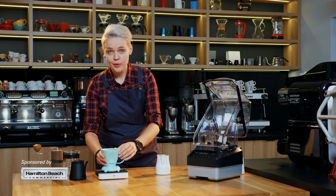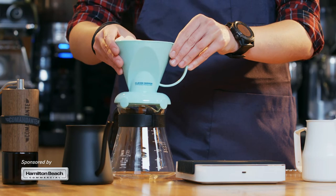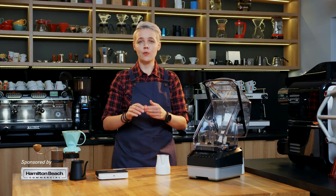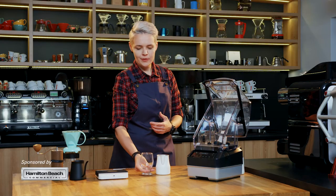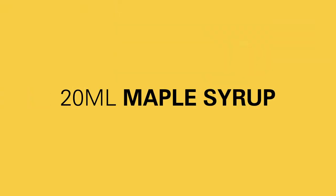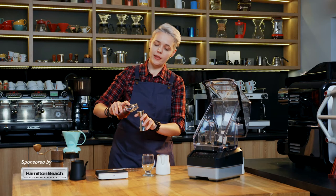My coffee is ready so I'm gonna strain it. Traditional Irish coffee also calls for whiskey and brown sugar, but I don't want to use alcohol so I'm going to add maple syrup instead. It will also give you sweetness but in a slightly different way.